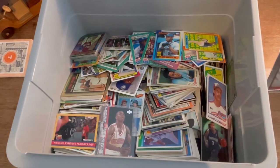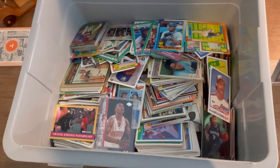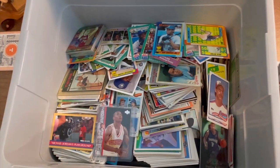I bought this vintage sports card collection for $250 at a local garage sale. You think I can make my money back? Let's find out.